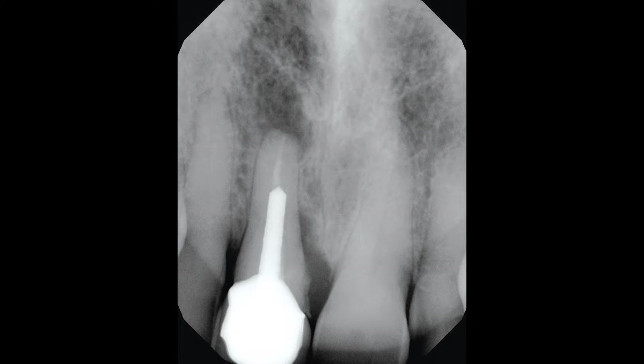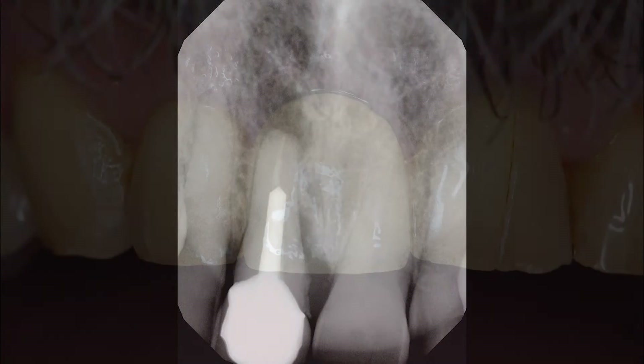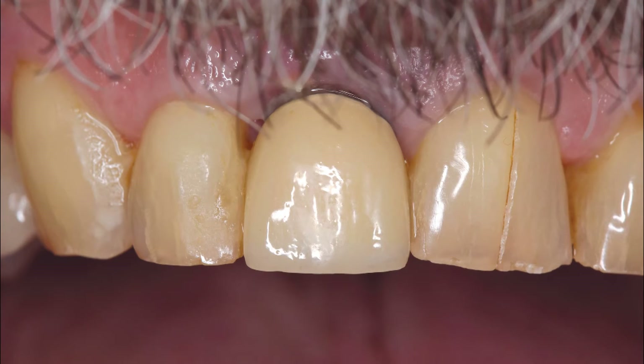After our discussion, the patient decided to have the tooth replaced with an implant restoration. The digital periapical radiograph illustrates the radiolucency around the apex of the maxillary right central incisor. The tooth was symptomatic, and any pressure placed on it caused discomfort. Although other issues are evident in the photo, the patient simply wanted an extraction to eliminate discomfort and the tooth to be replaced.